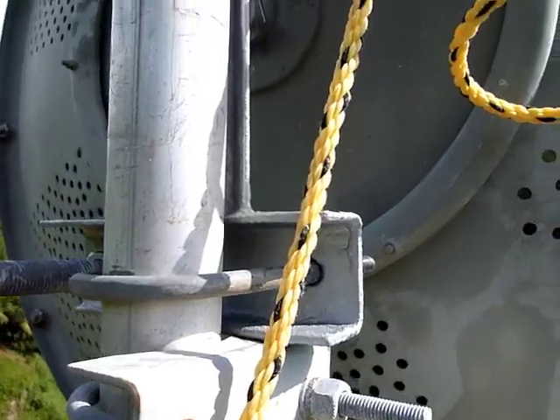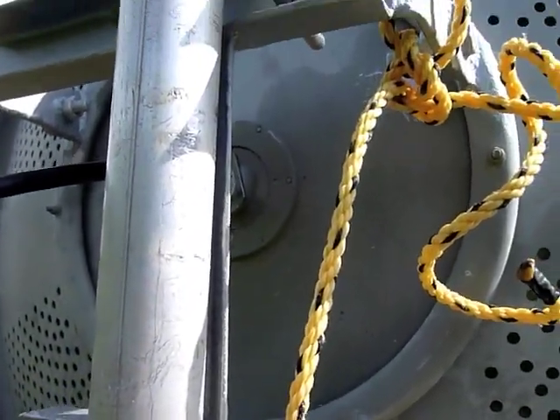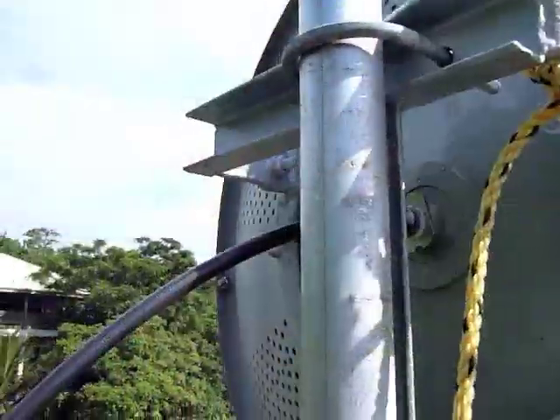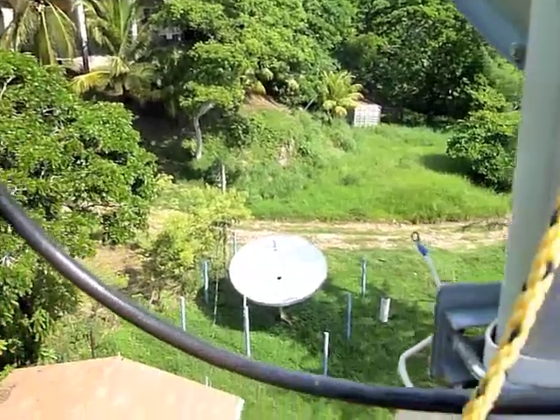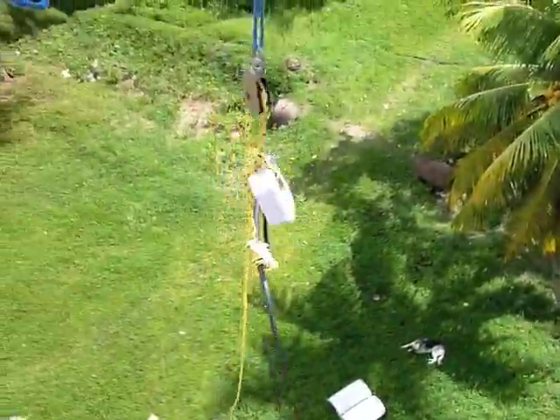There it is — the dish is mounted back in place. I'm going to see if I have it pointed at the right place. We have this puppy locked down. Jerry is sending me up a shorter antenna cable; this one works but it's just a bit long. I'm afraid there'll be too much flapping in the breeze. There's my antenna cable. Back down on solid ground.